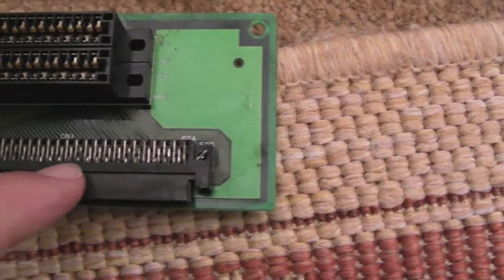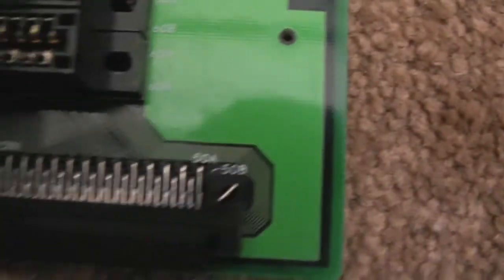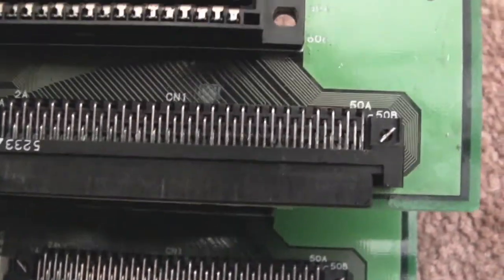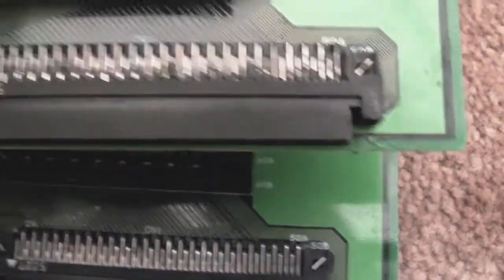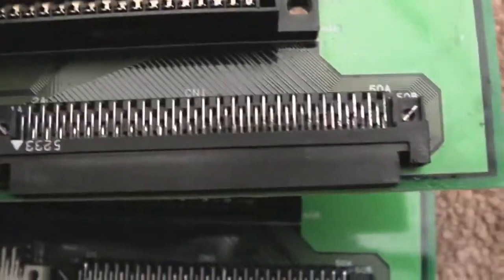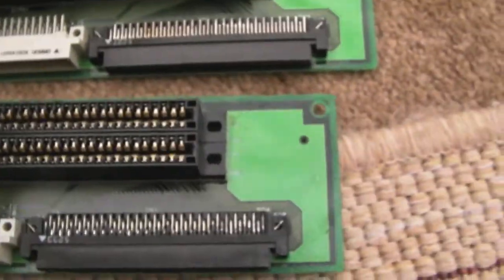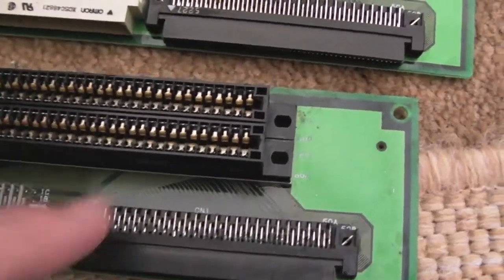There's actually some corrosion there — some dark green stuff — that I hadn't noticed. Once you've cleaned one side, something like that becomes really visible. That side's alright but the other side isn't, so I'll clean that up too. Same thing — sandpaper in the slot. Should be good to test after that.